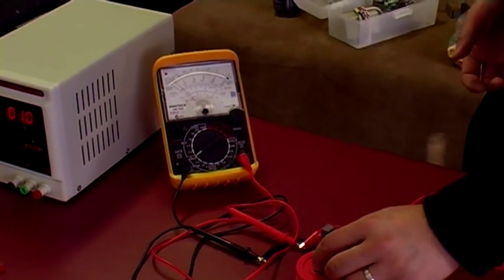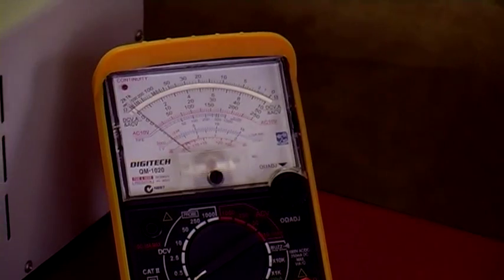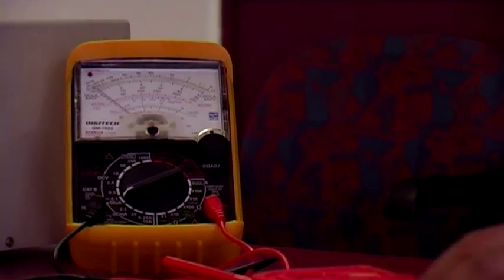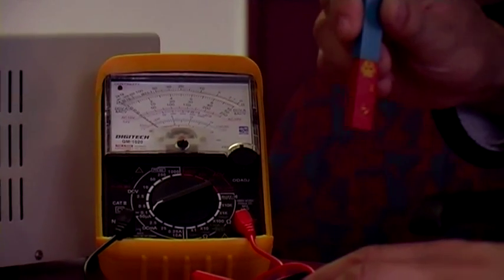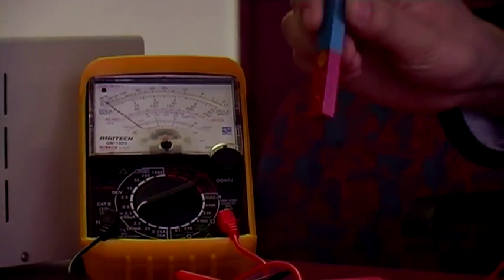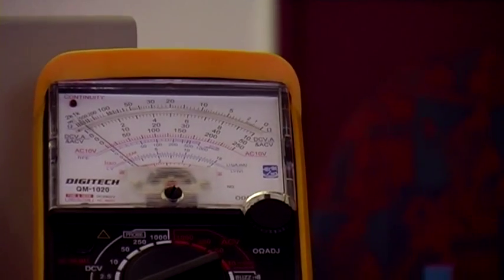What do you think will happen if we vary the speed at which I move the magnet? If I go faster, more current should be produced. Going slow, it only went to about the halfway mark. Going faster, you can see it goes slightly higher.